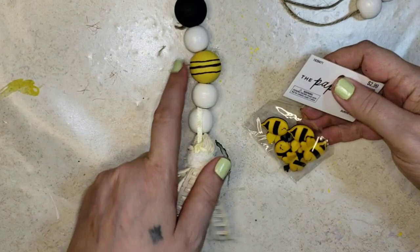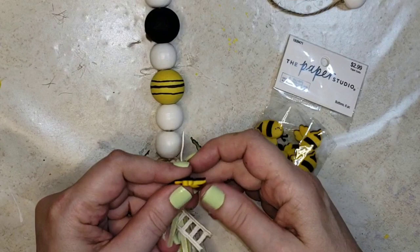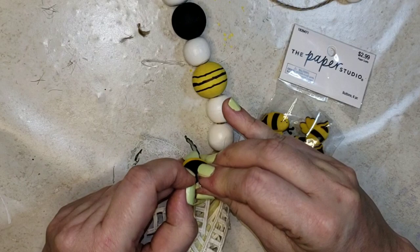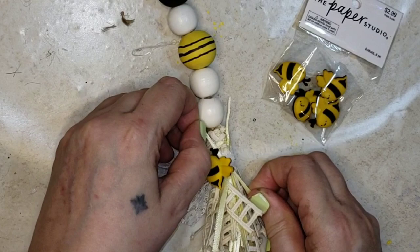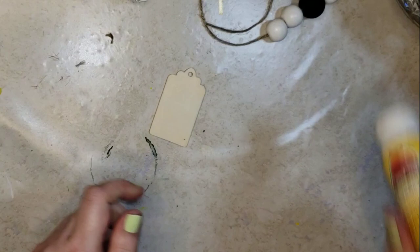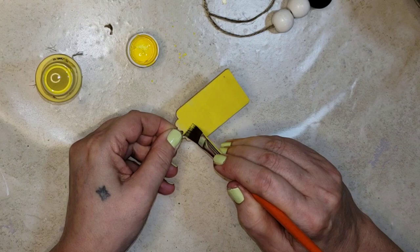I pulled all the beads down to meet that, pulling it down kind of tight. The final touch to this side is one of my little bumblebee buttons from Hobby Lobby. Since there's some thin satin ribbon already in the tassel, I just threaded the bead onto one of those pieces of ribbon, then tied it to the ribbon beside it with a double knot. And there we go - how cute is that? For the other side I'm going to use this wood tag and the same bright yellow acrylic paint, painting both sides of the tag and letting it dry well.